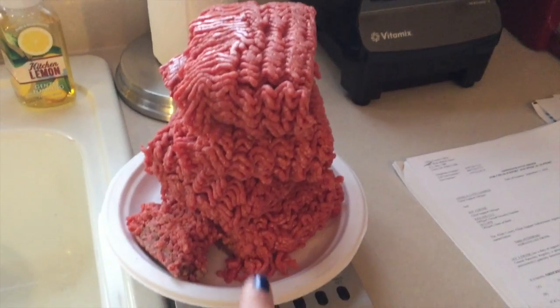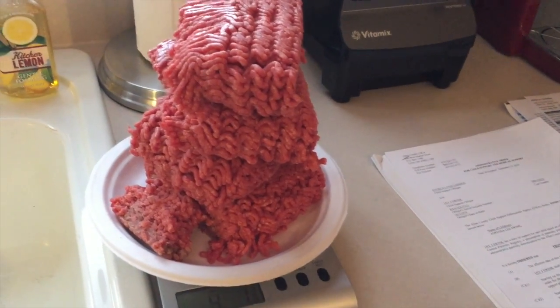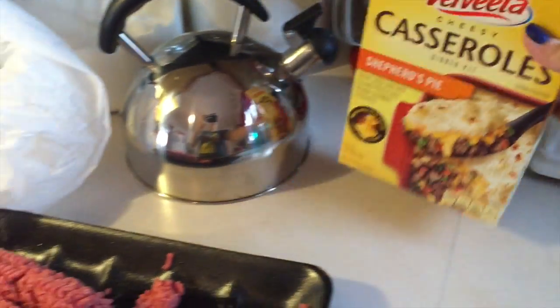I haven't even figured everything out yet. I have four pounds for spaghetti meat — that'll make eight, that's eight weeks of spaghetti, so two months of spaghetti, because I'll use like a half pound in with our sauce. I'm going to put a pound in a Ziploc bag and stick it in the fridge to make this this week.